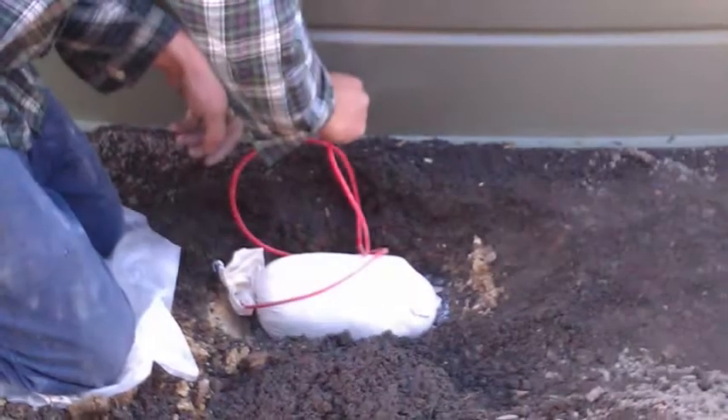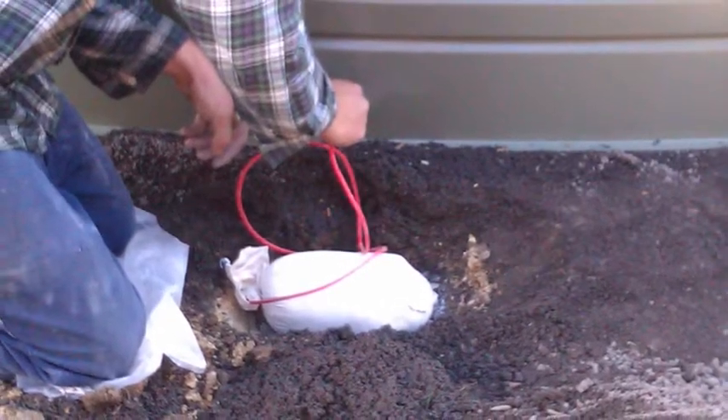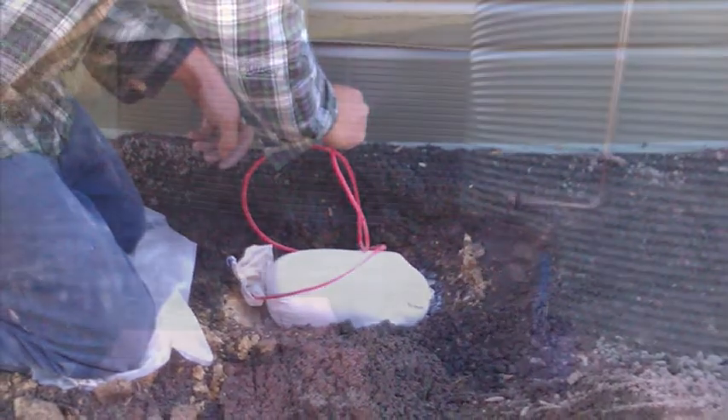We're filling up this tank from the other coal tank that we have, and you can see the water is slowly filling up. That is the ionizer to prevent rust.